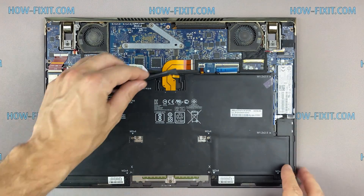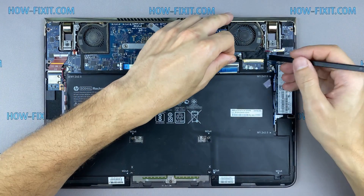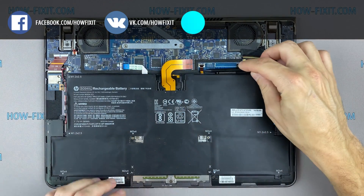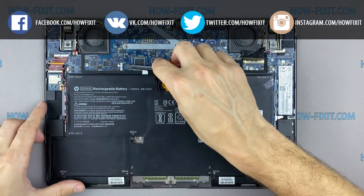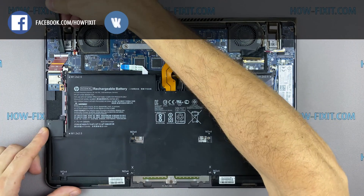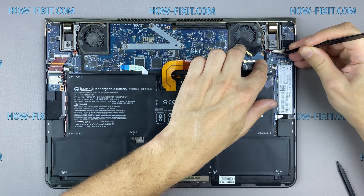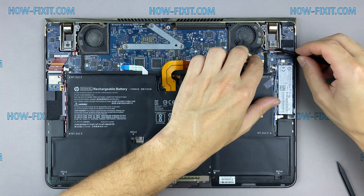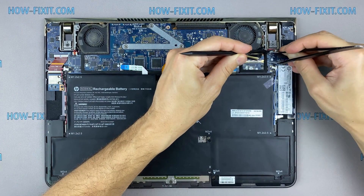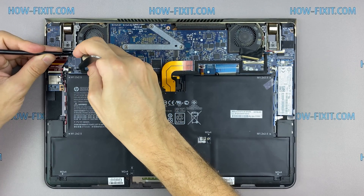Disconnect the battery cable from the motherboard. I recommend using a plastic tool to remove the battery cable from the laptop.